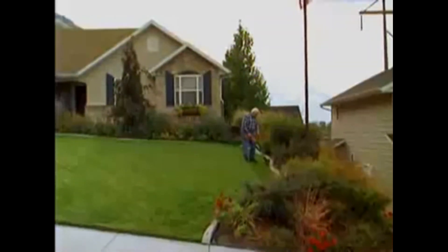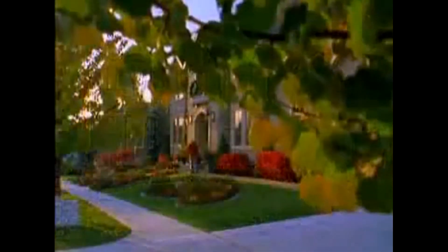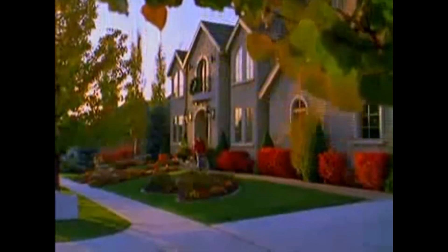The award-winning WORX GT is solid and built to last, season after season. Your yard will look better than ever with the WORX GT. If you want a well-groomed, well-manicured lawn, the WORX GT is the perfect tool for you.